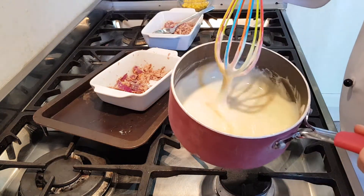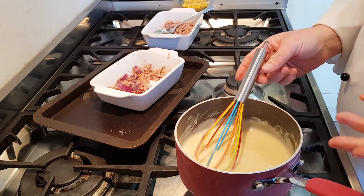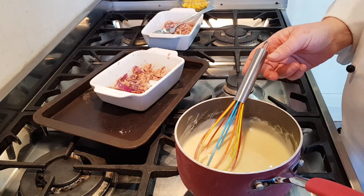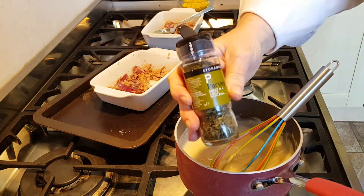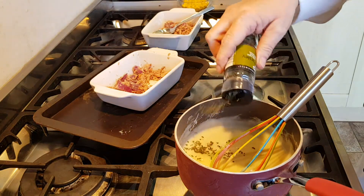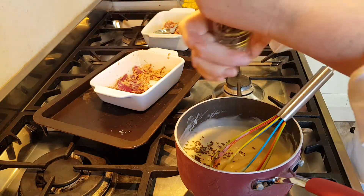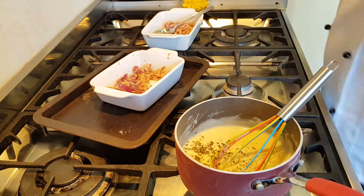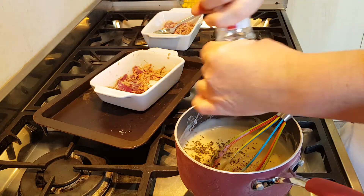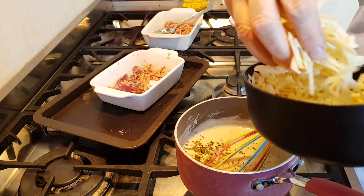My sauce is lovely and thick now, and at this point you can either turn it into a parsley sauce if you have fresh parsley, or you can turn it into a cheese sauce. Now I'm going to do a little bit of both. I've got some dried parsley — I'm just going to add a little bit in there for flavour — and of course my salt and pepper, a little bit of salt, and some grated cheddar.